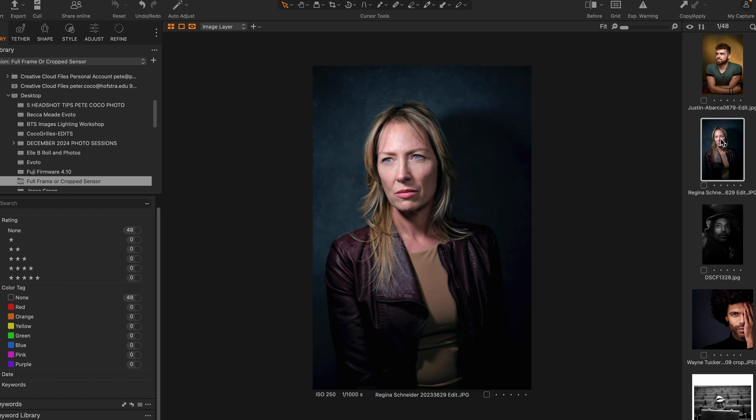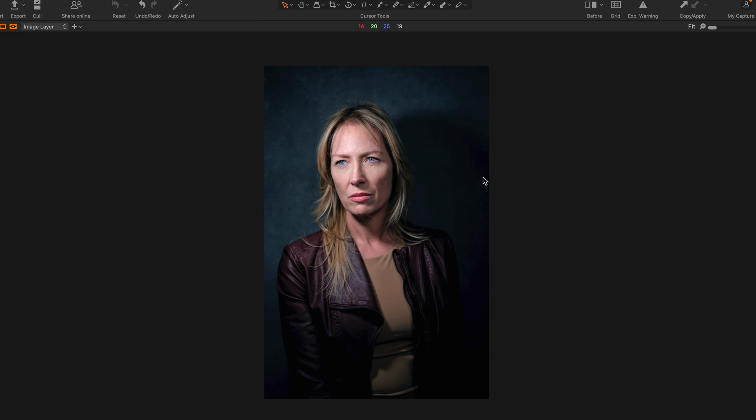This is an actress friend of mine, a wonderful actress who runs an acting school out on Long Island. What do you think — full frame or crop sensor? This, my friends, is crop sensor. This was taken with the Fuji X-T5 and I believe the 16 to 55 lens.